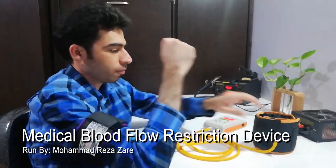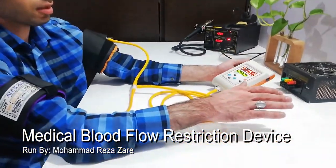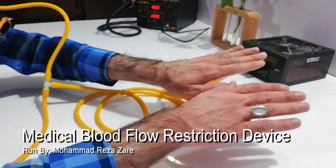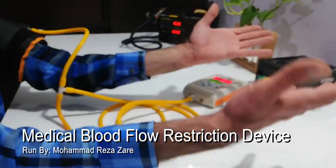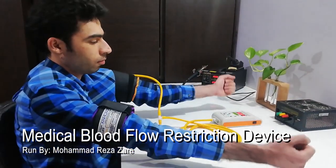We connect the cuff to the device and put it on the arm. We turn the device on and adjust the limb occlusion pressure. With every movement, the device automatically maintains pressure and deflates excess air.